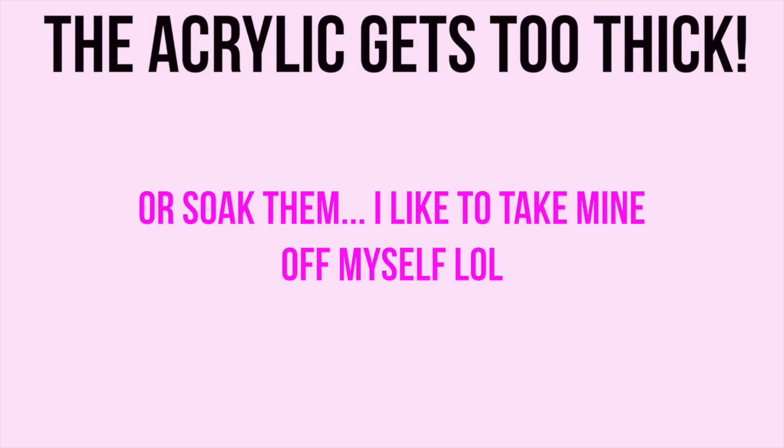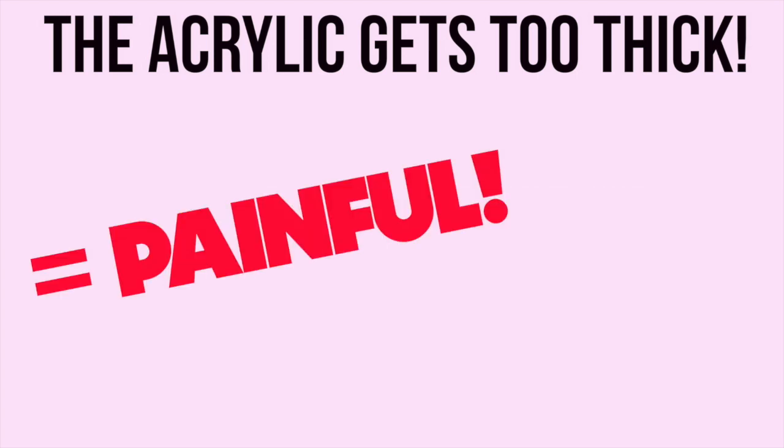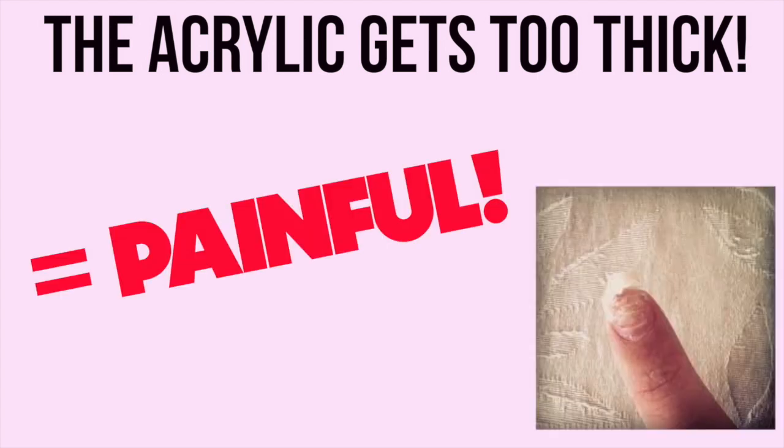The first reason is you just don't want them anymore. They were cute at the time, you had your acrylic phase, but now you're just over it. Also, when you keep filling, the acrylic gets way too thick, and when you rip off your final set it can actually be extremely painful and also rip off part of your natural nail, which is the worst — I know you guys know the struggle.